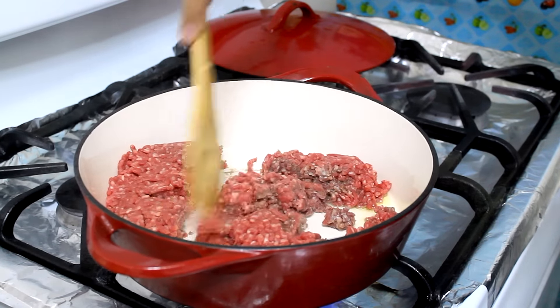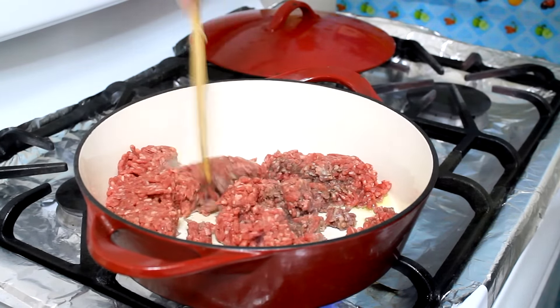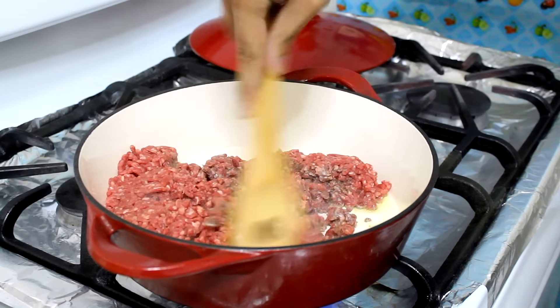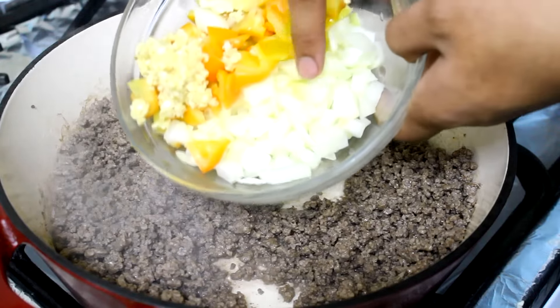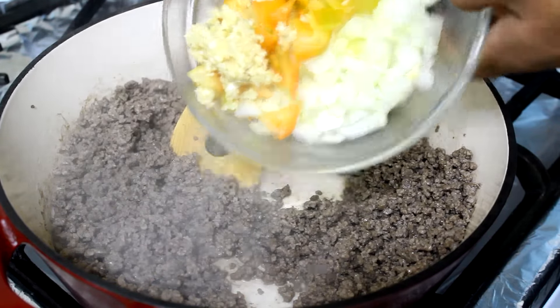This is 90% lean and 10% fat — you can use whatever you like. I'm going to cook it for about five minutes, breaking it up with a spoon. After five minutes, you can drain the fat if needed or if you want.